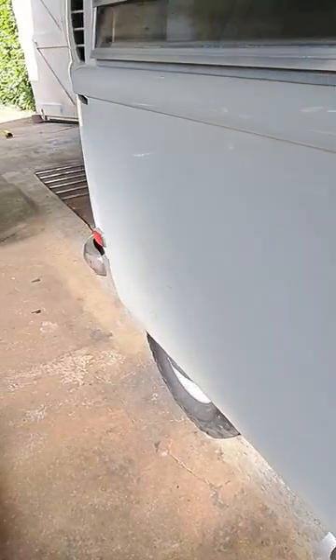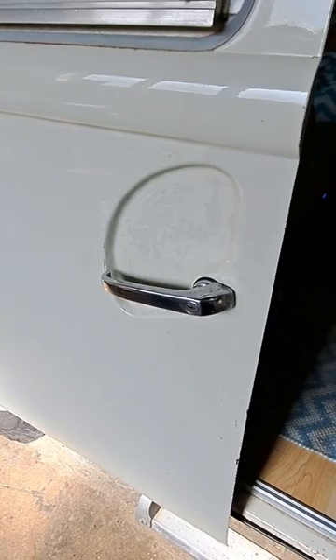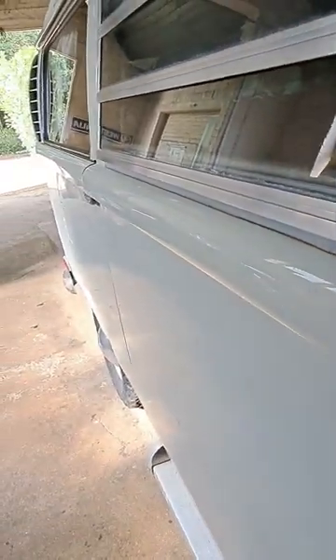I often get asked, how do you lock the sliding door from the outside as well as the inside? So outside is very simple. You slide the door, and then on an early bay, you have that little gap there where you have to pull the handle up, and it clicks into place. You can then very simply get the key and unlock it, and you're done.